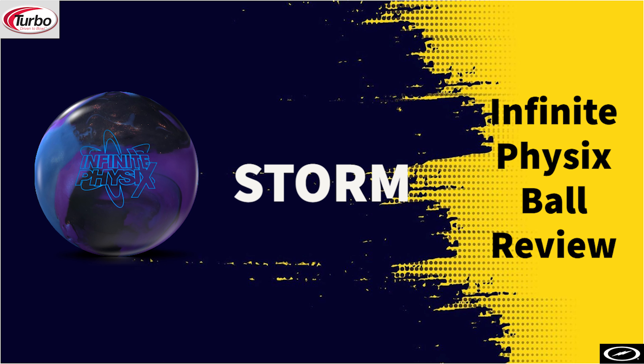Hello everyone and welcome back to the channel. Today we are going to be reviewing the Storm Infinite Physics. The Infinite Physics is the newest ball in the Premier line.